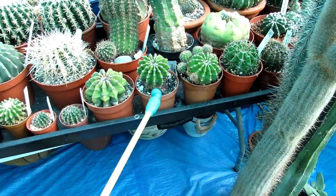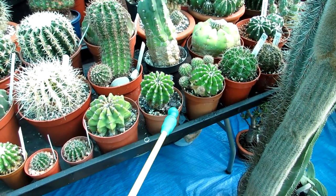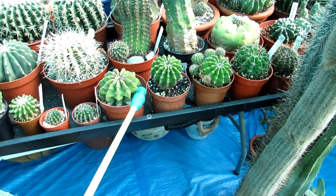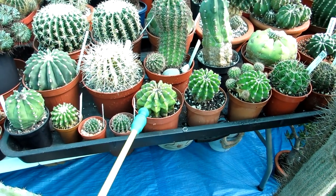I want to make sure that when you give them their first water you give them a really good thorough soaking. Obviously I've made videos on watering shriveled cacti in winter - sometimes you have to do that if you have them indoors - but these are ready for a really good water now.